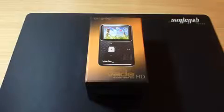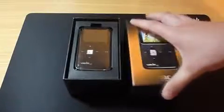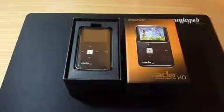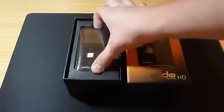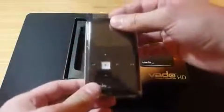Let's get straight into it. The packaging is very Apple-like — you've got the same sort of styling. Nothing to complain about, it's fantastic packaging, just a little bit similar to the Apple style.